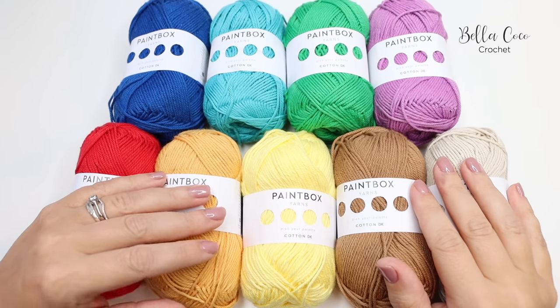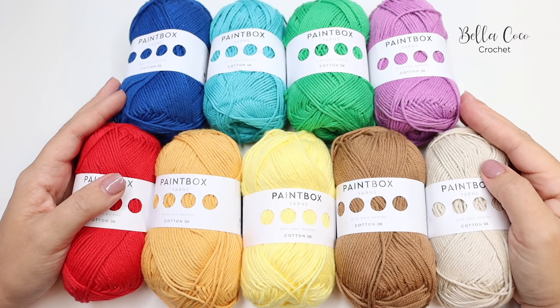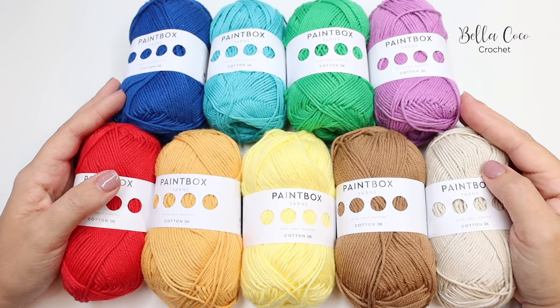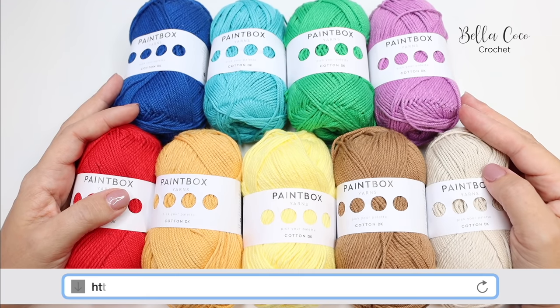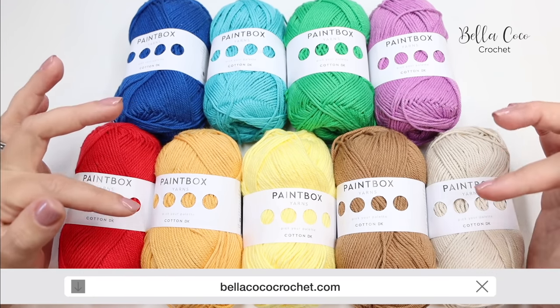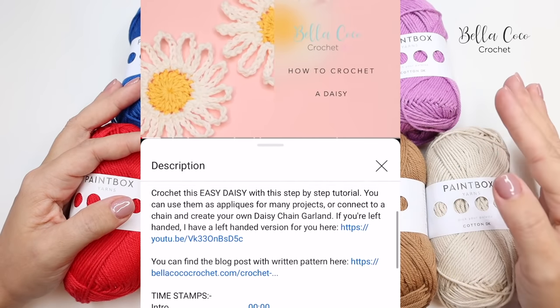Hello everyone and welcome back to my channel. This video is an assisted tutorial for my Not the High Street bag. To find out more about the story behind this pattern and get the written pattern, head to my website bellacococrochet.com — I'll leave a link in the description box below, so click 'show more' and you'll find the information there.